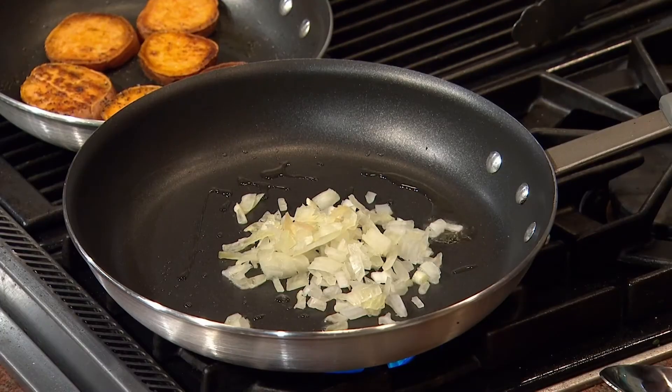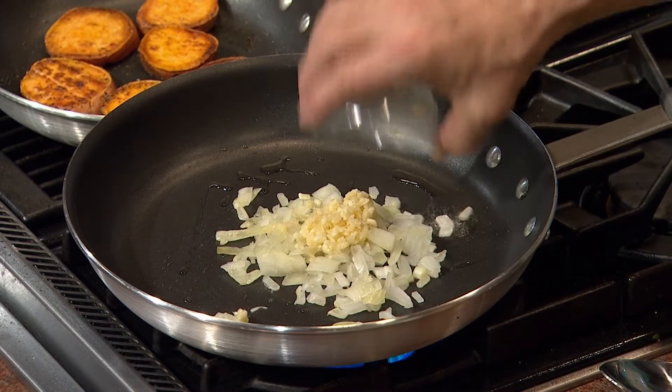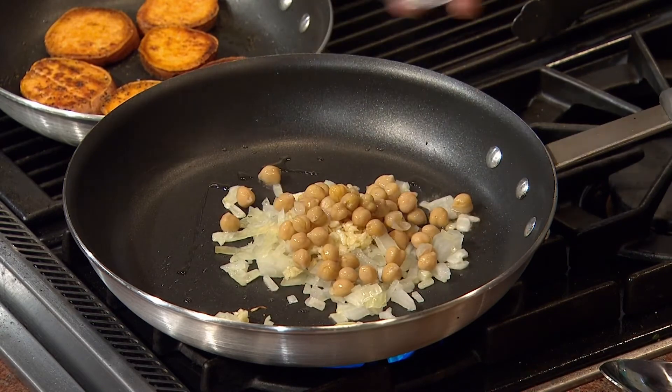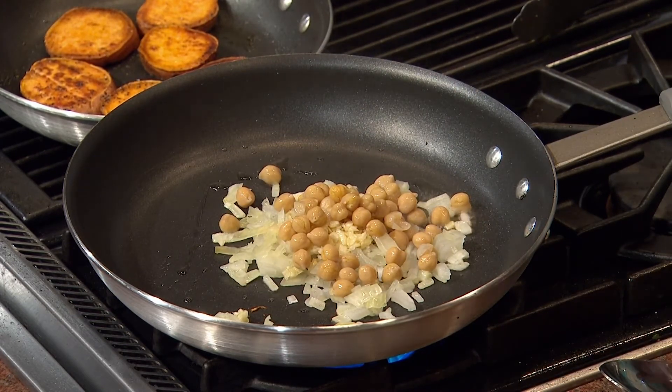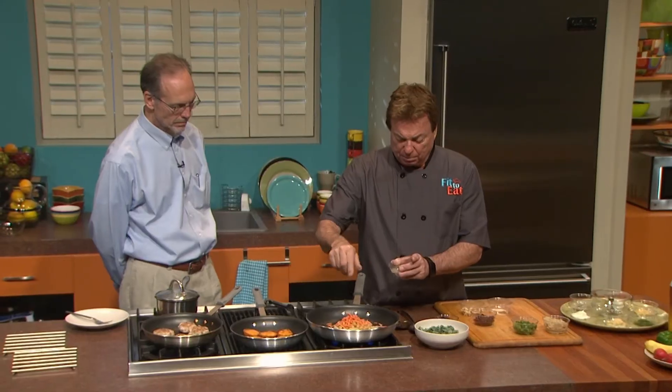We're going to put in some diced onions, some diced garlic — that'll be smelling good. Garbanzo beans — I love garbanzo beans, full of protein, good stuff. And some shredded carrots, so right off the bat you can see it's got a real pretty color. Then we'll just put a little pinch of pepper. This is not a spicy salad by any means. So we kind of started talking off camera about food and music — let's go there, because I think that's a great blending of what we do.